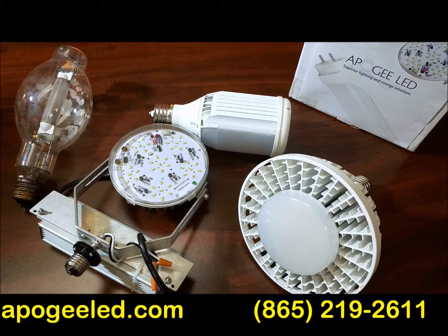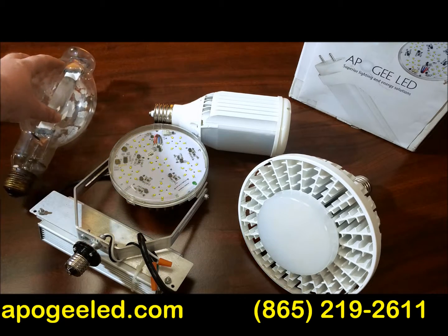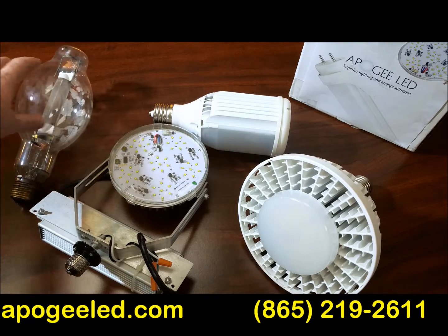ApogeeLED.com brings you a quick rundown of your options to replace high illumination, high wattage, metal halide, and sodium bulbs.